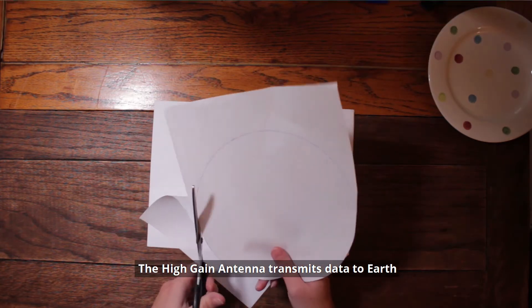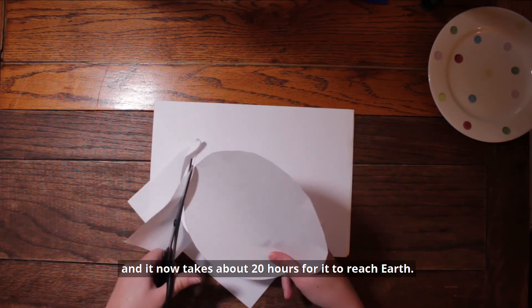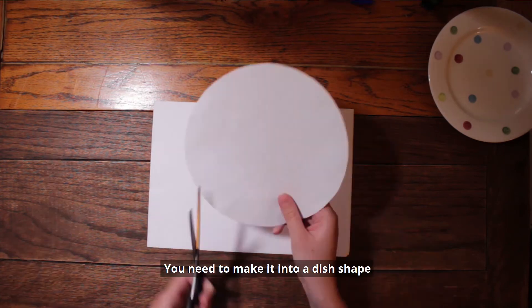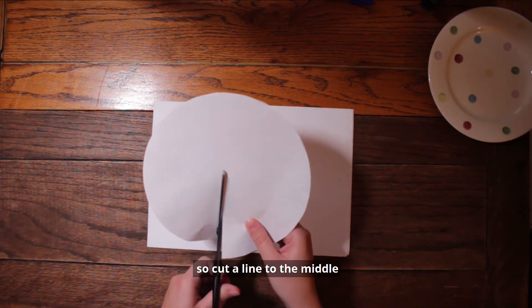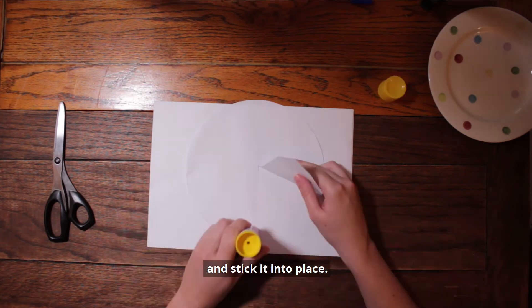The high gain antenna transmits data to Earth about the spacecraft's environment. They do this every day and it now takes about 20 hours for it to reach Earth. You need to make it into a dish shape, so cut a line to the middle and bring the edges together, overlapping, and stick it into place.